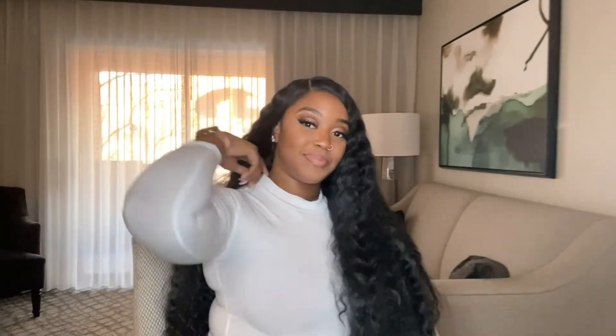Hey y'all, welcome back to my channel — if you've been here before, and if not, welcome for the first time! My name is Amber Emily and today I'm going to introduce you to a beautiful wig, and this is her.